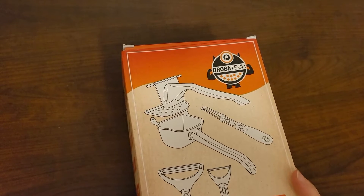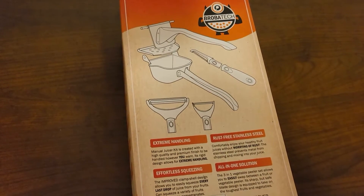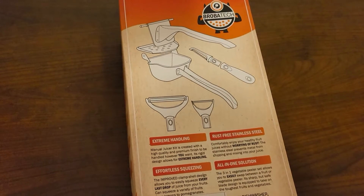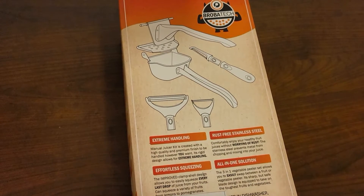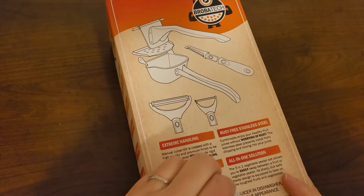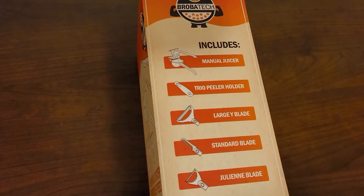The box says the rigid design allows for extreme handling — I'm not really sure what that means, maybe if you're really getting into your cooking. Effortless squeezing sounds great, and it's rust-free stainless steel. There's also a sticker right over something about the dishwasher, which is important to me — I love using the dishwasher.